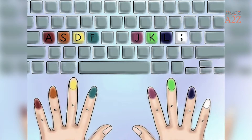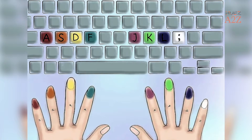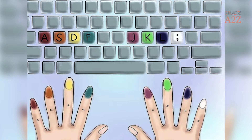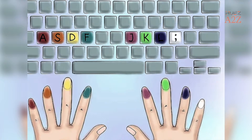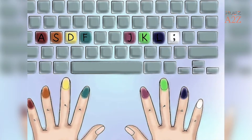If you already type using all your fingers, make sure you're always landing on the right keys. If you aren't, practice returning to this position. Most keyboards have a little raised bump on the F and J keys to help you return your fingers to the correct position without glancing down.